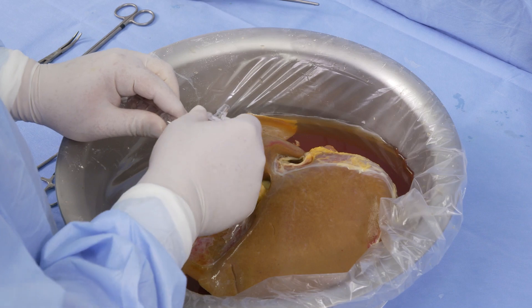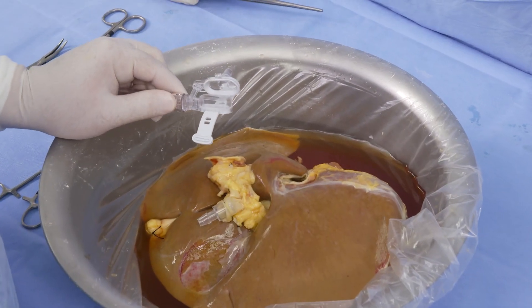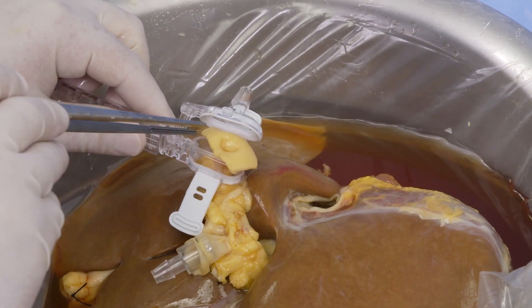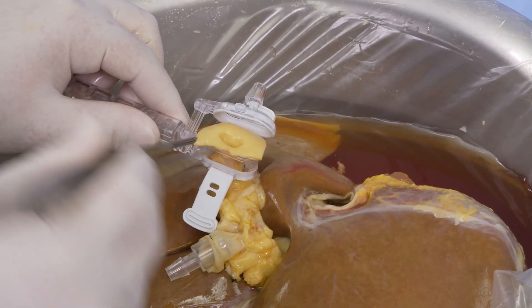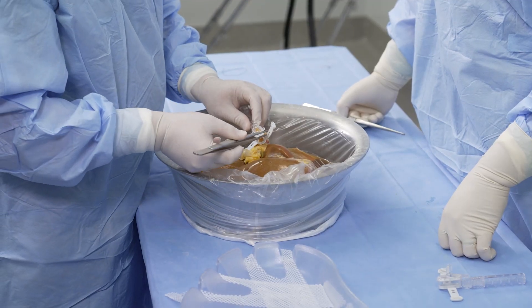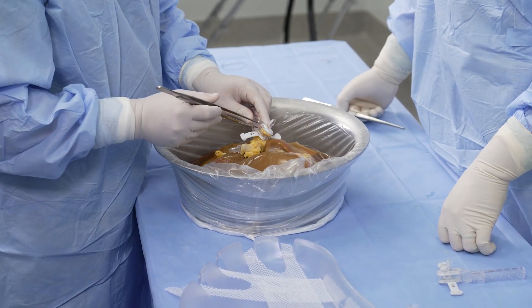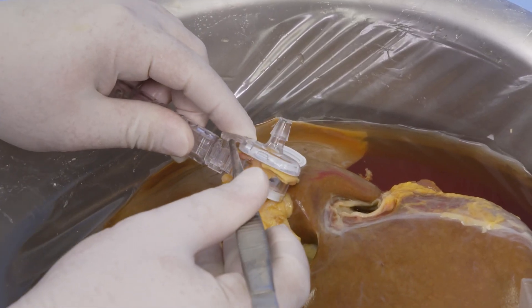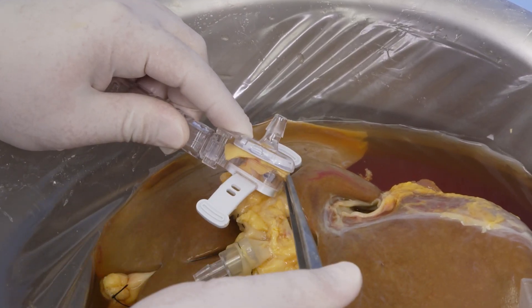Unhook the straps and open the cannula. Slide the aortic patch through the center of the cannula ring. Lay the patch flat so that the tissue covers the entire cannula ring. The upper half is rotatable and can be moved out of the way to facilitate proper placement of the patch. Instruments such as forceps can also be used to temporarily hold the tissue in place until the cannula is secure.